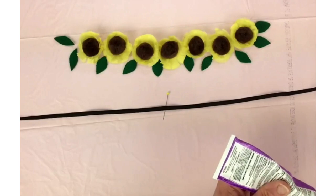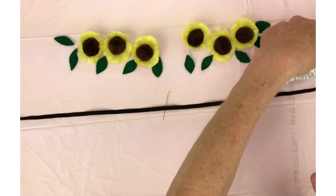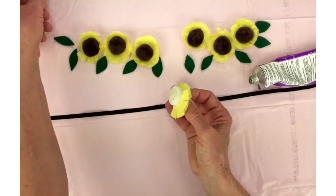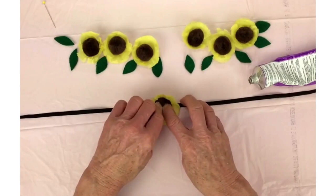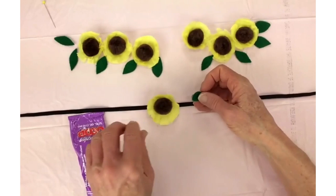One thing good about it being an odd number is that it's easy to find the center, so we'll get our central flower. I'll just take mine out of my stack right here. Put a little bit of glue on the back of it. I'm going to take the pin out because it might get stuck there. It was just to hold the place for us, and then we're just going to glue that right down there. Then we want to put a little leaf — just get it right underneath there pretty close.